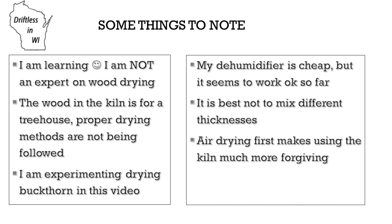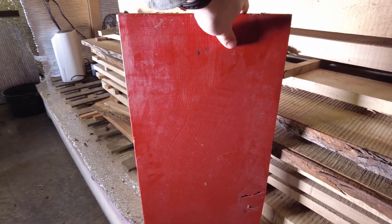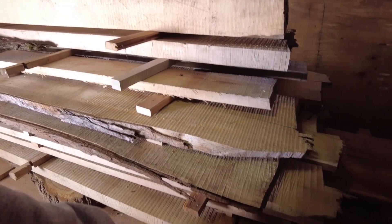This fan runs on low while the dehumidifier is running, so it just keeps air circulating around the kiln. I can take little baffles and redirect wind through the stack. I can set them on each side. They're just little shelf boards that came from old shelving. What they do is act to knock the wind that's blowing around in here inside the stack, so the whole stack can get air dried.